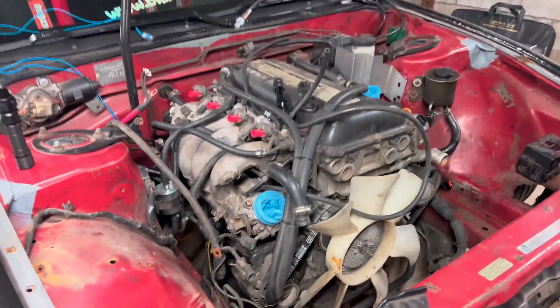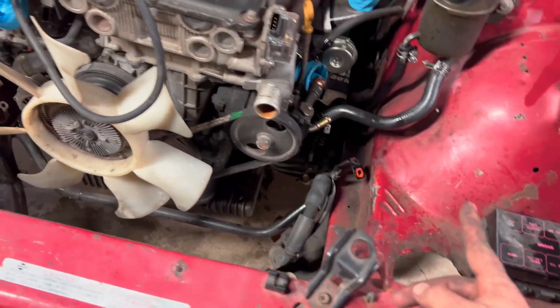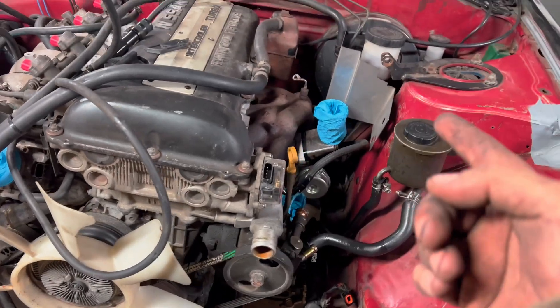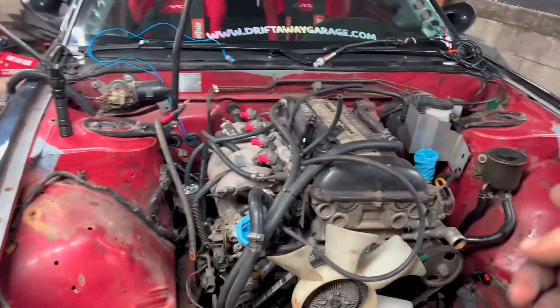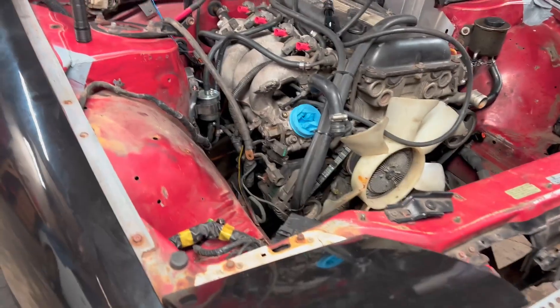We're going to keep chugging at it, try and get it ready to pull tomorrow, then we can mock it up in the engine bay. We wrapped up for the night — I was hoping to get the motor out but time was not on our side. It's all wrapped up though: power steering disconnected, throttle cable disconnected. The only thing left is fuel lines and the clutch line — we'll do that tomorrow.